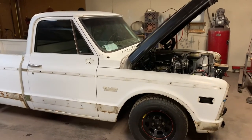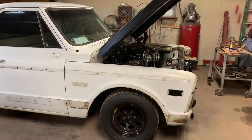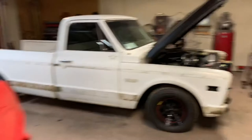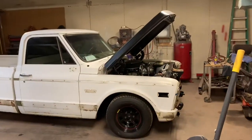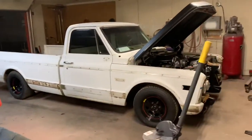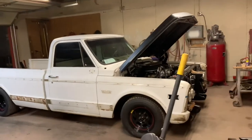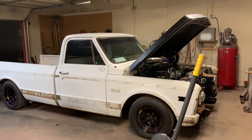Welcome to a new video series here on Saving Junk. This is a truck I've been talking about in the last few episodes — a 69 GMC. This is my buddy Bill. Say hey, Bill. This is Bill's truck. He's also the previous owner of the Impala, so we kind of worked out a deal. I'm doing some work on the truck for him and got the Impala from him. So I'm going to be working on this probably the next couple of months.